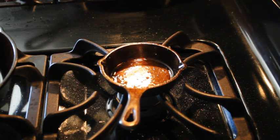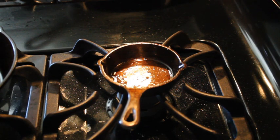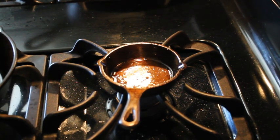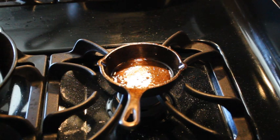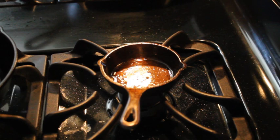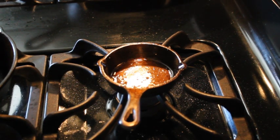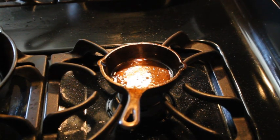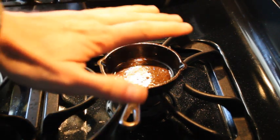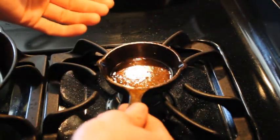I'm using this little baby cast iron Lodge that I bought and sanded last fall. This thing is absolutely perfect for cooking up an egg for an English muffin. I'm going to use canola oil because I like the light, sort of buttery flavor that I get from it. For size reference, this thing is a little bitty guy — I love it.